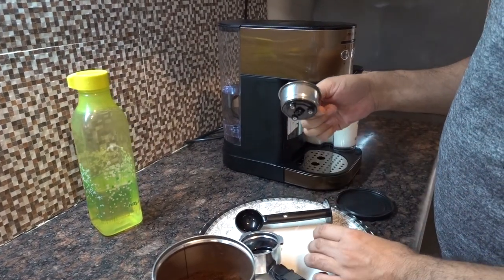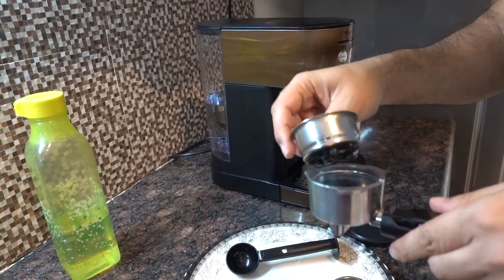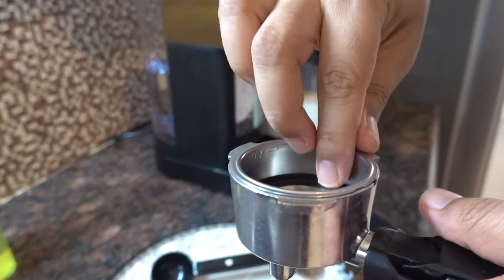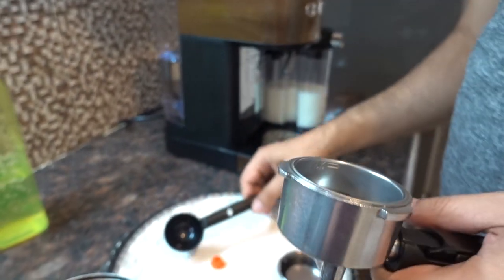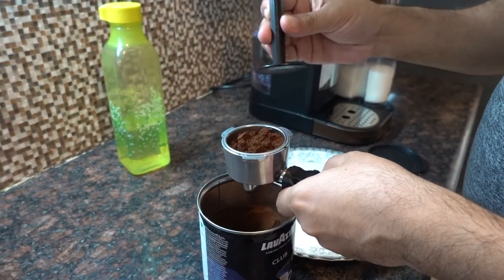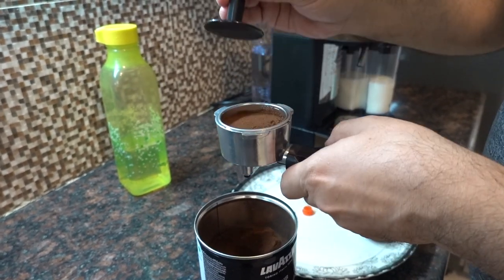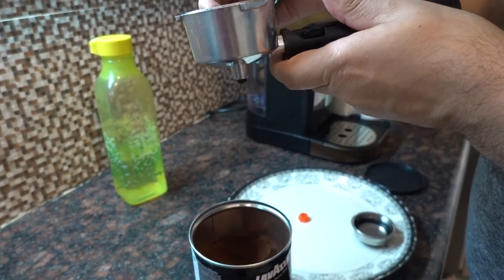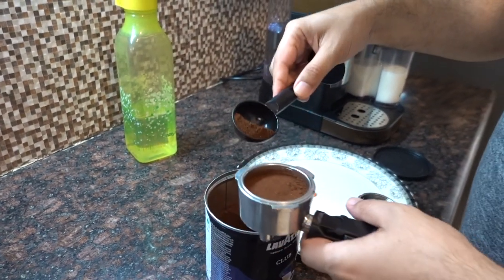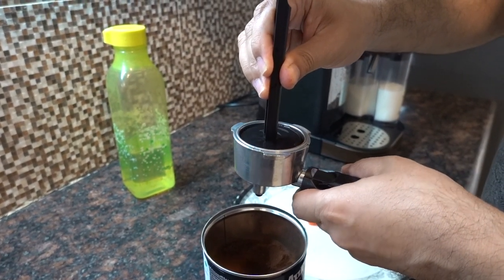I'll be using the bigger filter. Before putting the filter in, make sure the grooves coincide, then rotate to fix it — the filter is now fixed. Take one scoop of coffee and put it in. Make sure you press the coffee down for better taste. The filter also shows a maximum level; I'll put a little bit more coffee in, top it up, and press the coffee down firmly.